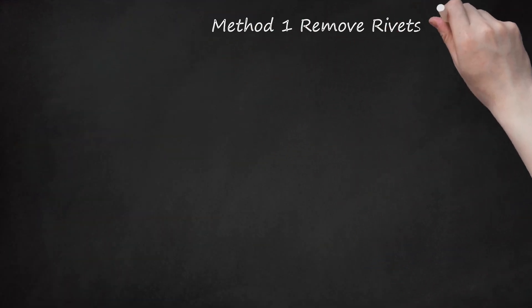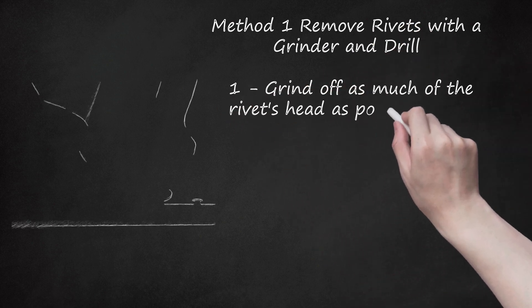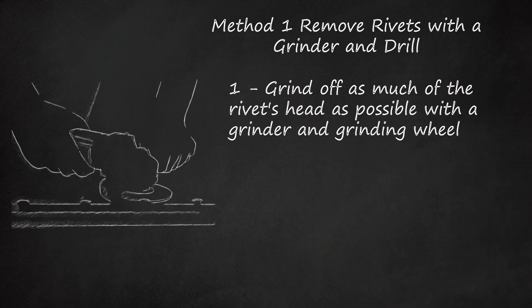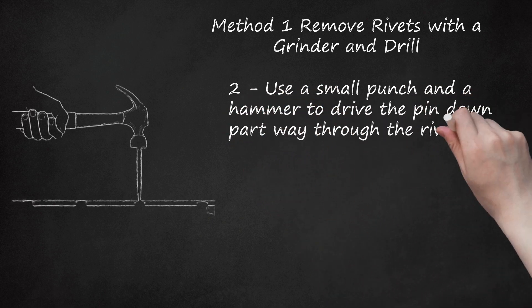Method 1: Remove Rivets with a Grinder and Drill. Step 1: Grind off as much of the rivet's head as possible with a grinder and grinding wheel. Take care not to grind into the metal around the rivet. Step 2: Use a small punch and a hammer to drive the pin down part way through the rivet. This creates a starter hole that will help to guide the drill bit.